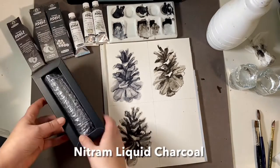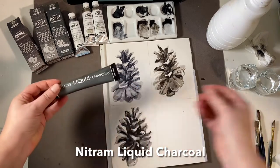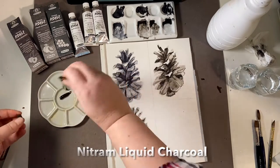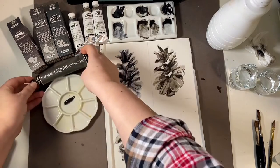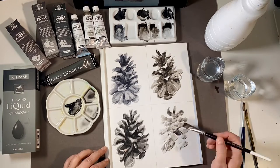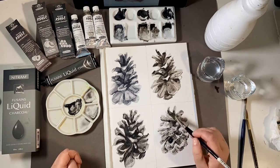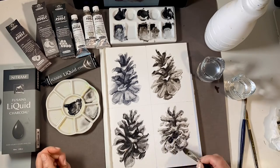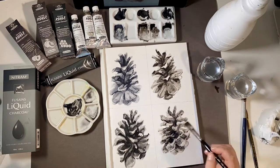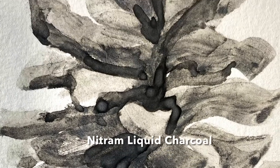We also have liquid charcoal from the Canadian manufacturer Mitram. It is also water soluble and lightfast. All of these products can dry on a plastic or ceramic palette and you can rewet them to use them later — so nothing is wasted. I was surprised that this was more of a graphite coloured product, very granular, very interesting to work with. You could almost push and sculpt the tone with your brush. The finished effect was much more granular and textural than the Schmincke products.